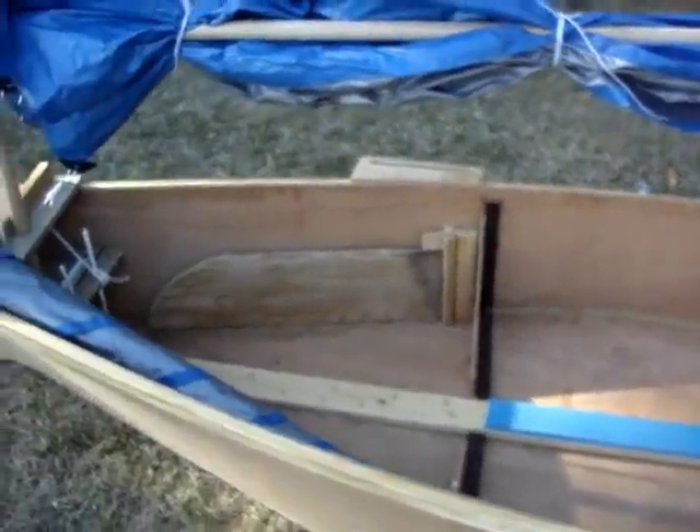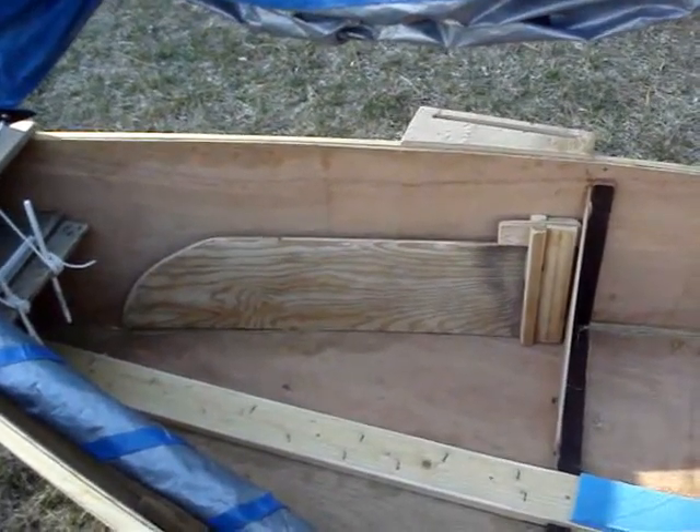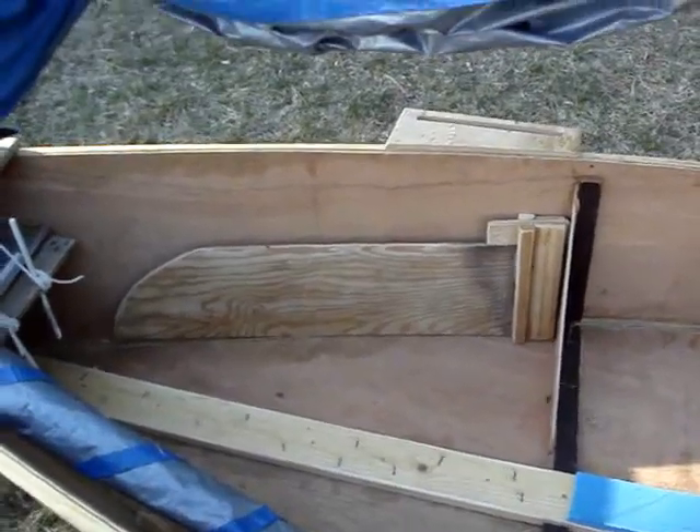Over there you can see the leeboard, with a few minor modifications again — because, well, that's how I built it.